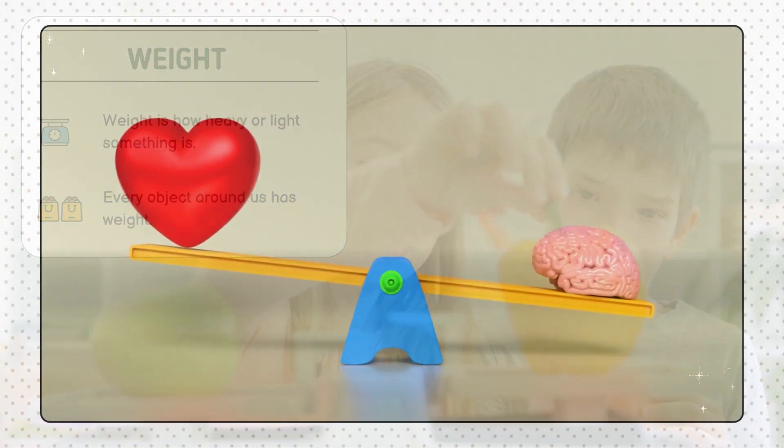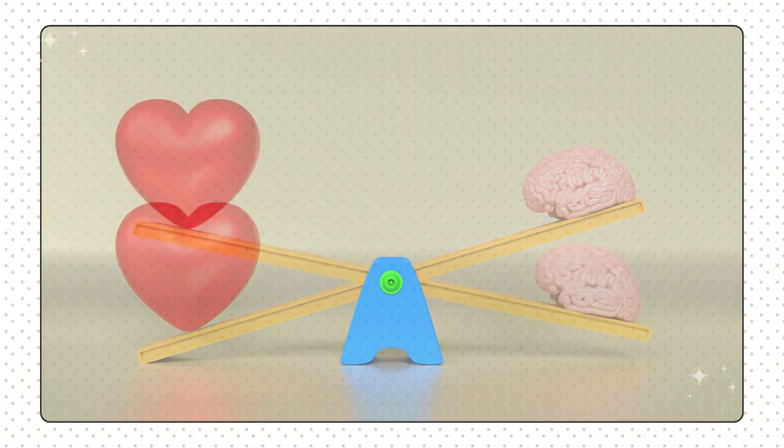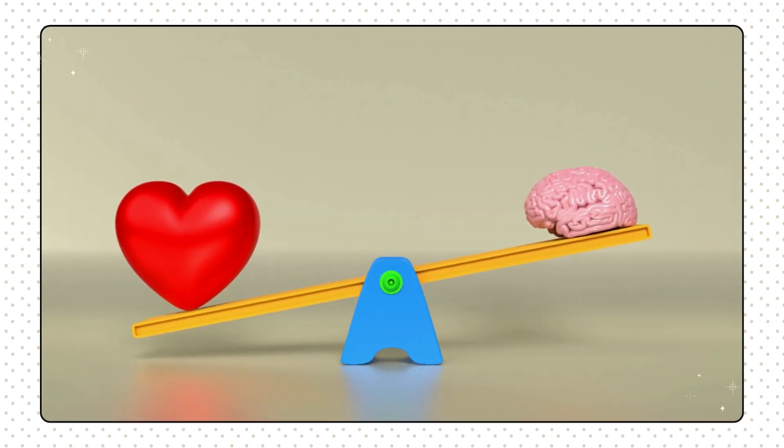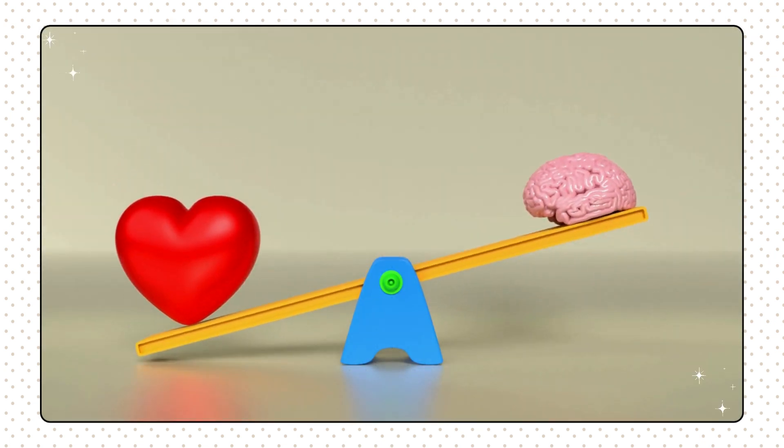Let me show you how it works. This scale has two sides. When you place an object on each side, the side that goes lower holds the heavier object, and the side that goes higher holds the lighter object. Pretty cool, right?